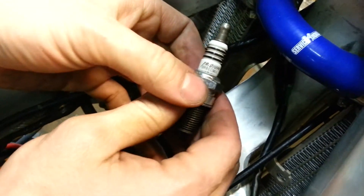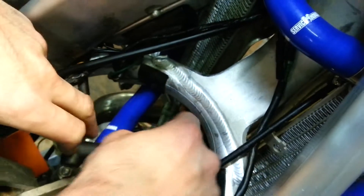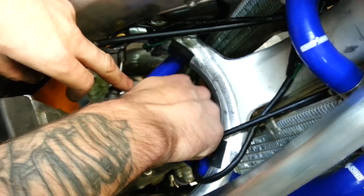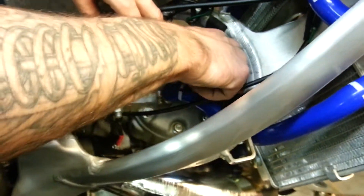Service Honda recommends using the BR8 ECM iX Iridium plug. The starting RPM on the Service Honda Ignition is a little different than the stock Honda Ignition.